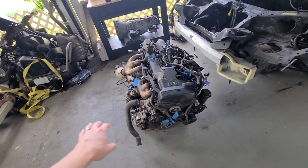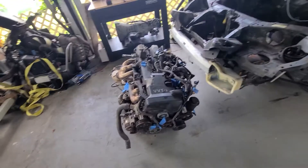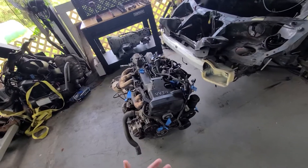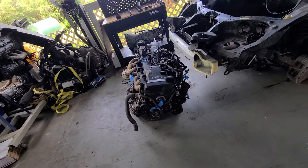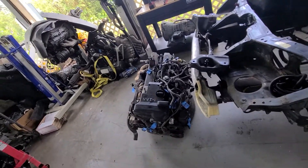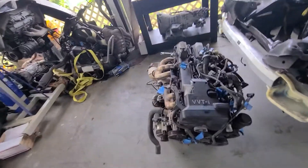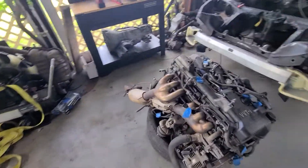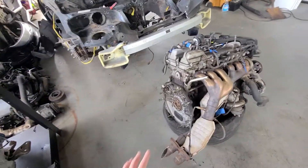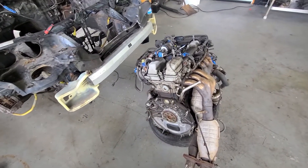I'm going NAT so I don't need the exhaust headers — I'm taking those off, which will also make it easier to test fit. I'm going hydroelectric power steering so the power steering pump is coming off. I'll be using a Haltech terminated harness so the engine harness is coming off, along with the lower intake since I'm going with an aftermarket intake. Engine mounts need to come off too, plus some random accessories and bell housing side bolts.